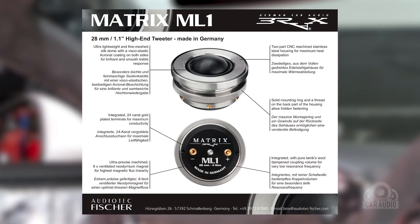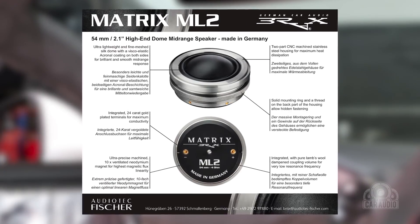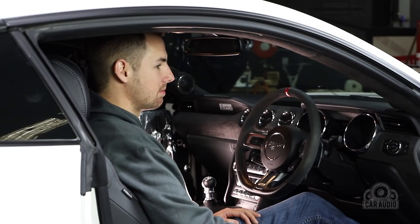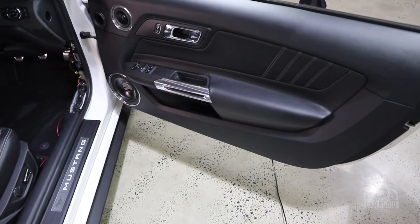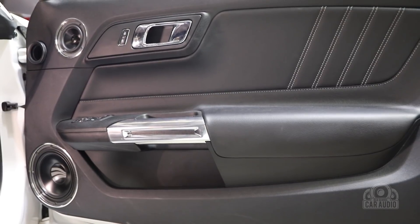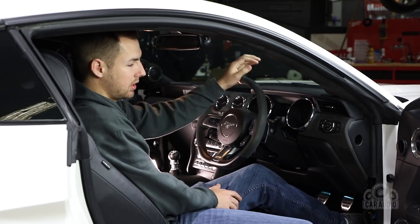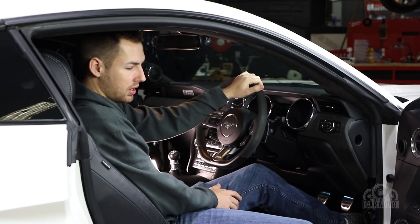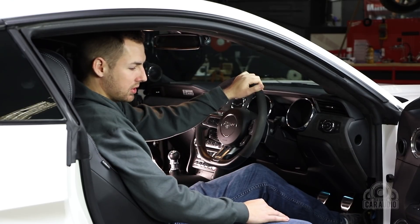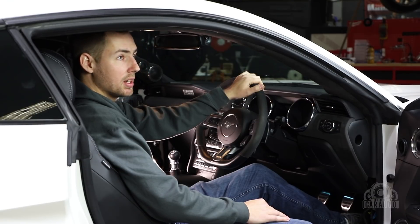Ideally I prefer going on-axis, but the off-axis response is good so it will work. Mid-bass is going to be changed out to the matching Brax mids to complement the tweeter mid-range. We were thinking about doing door builds, but it depends on how time permits. I would like to do it, and if we did, I could probably go dual mid-bass, which is pretty cool.